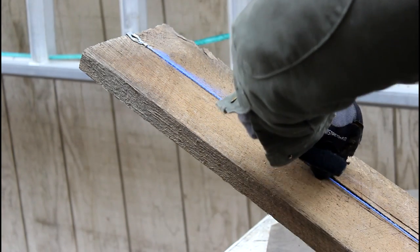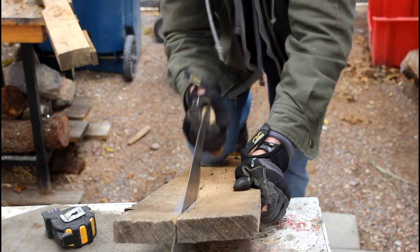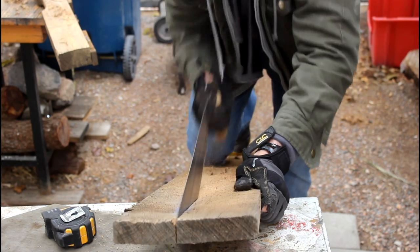I've seen western versions of a kerfing plane being made, and I thought I'd try an experiment to make a Japanese-style one that cuts on the pull stroke.